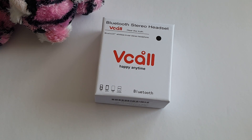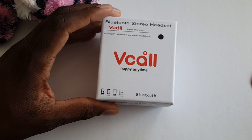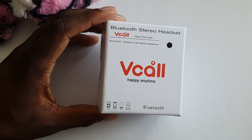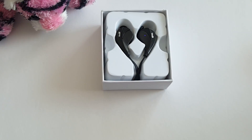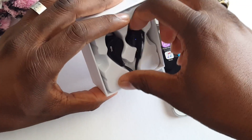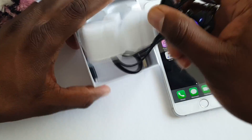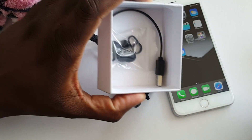Hey guys, welcome back to another video, it's your man Jay Will. So this video is brought to you by VCall. I actually got some Bluetooth headphones in today. I have a lot of Bluetooth headphones, but these are VCall. They can pretty much pair with anything. I paired them with my iPhone 6 Plus, and I wanted to test these out in this video. This is what you get in the box.